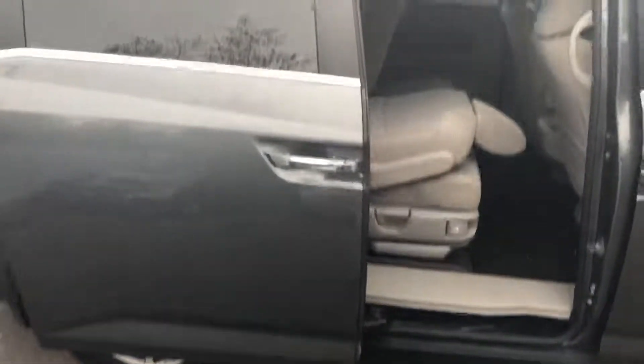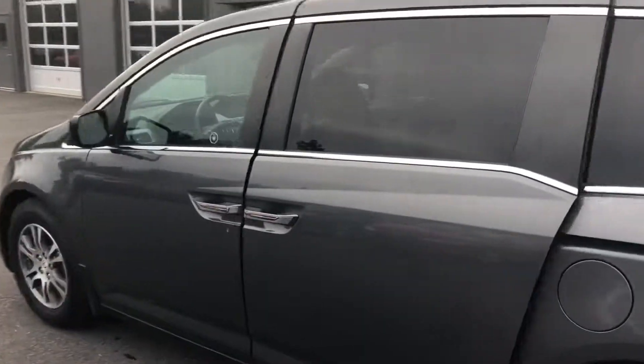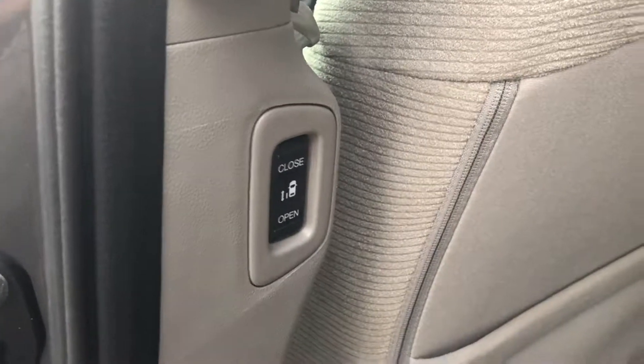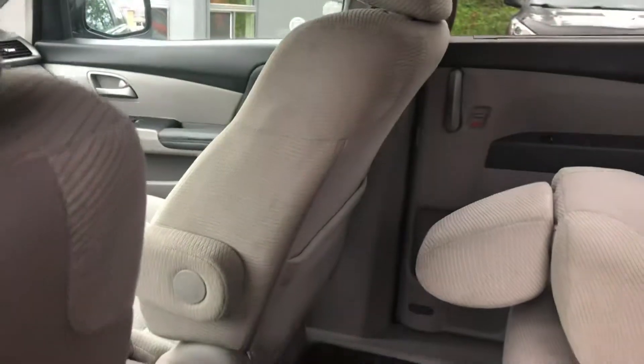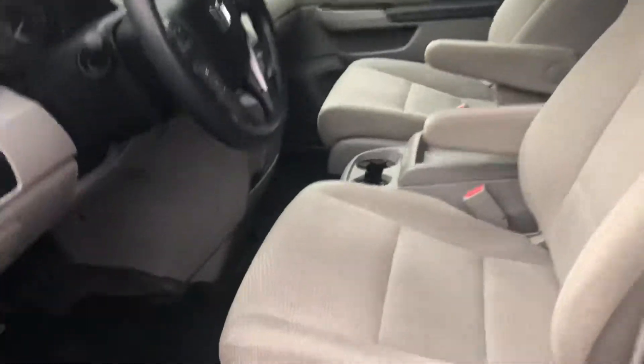To close the door from the outside, just hold the button and the door will close automatically. Moving to the other side, the same system is in place. Passengers have buttons on either side to open and close the doors themselves, as well as little storage pouches on the back of the front seats and child locks.